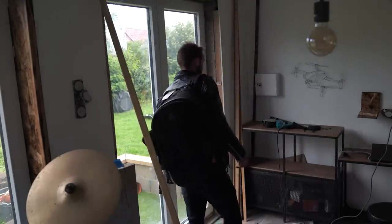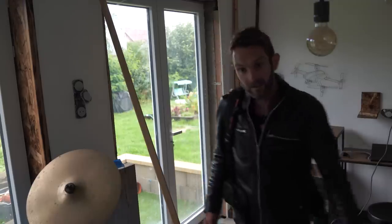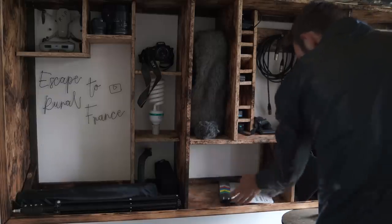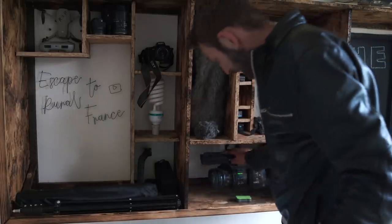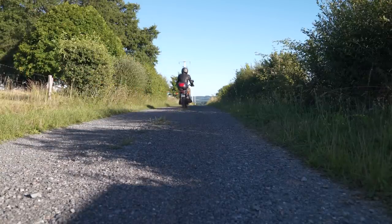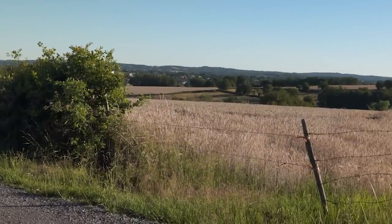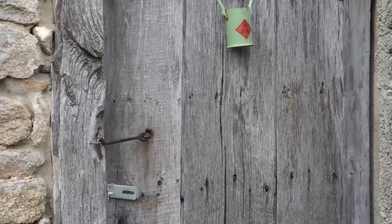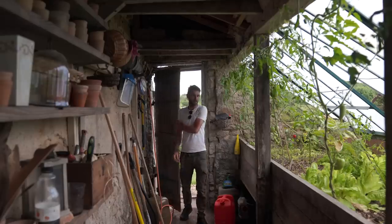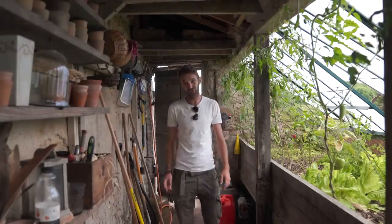I'm tasked with cooking today, and there's only one thing that a summer's day calls for — it's got to be barbecue.